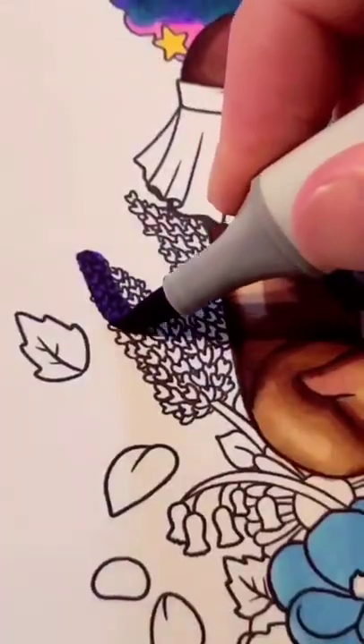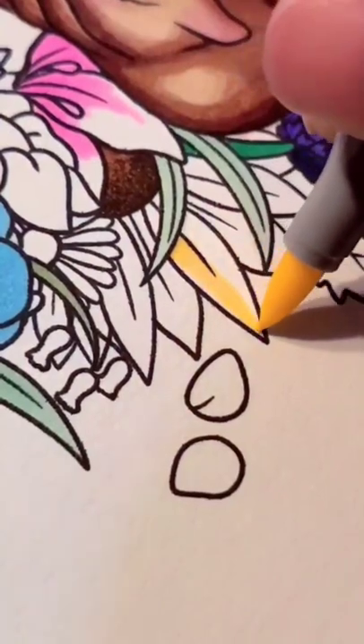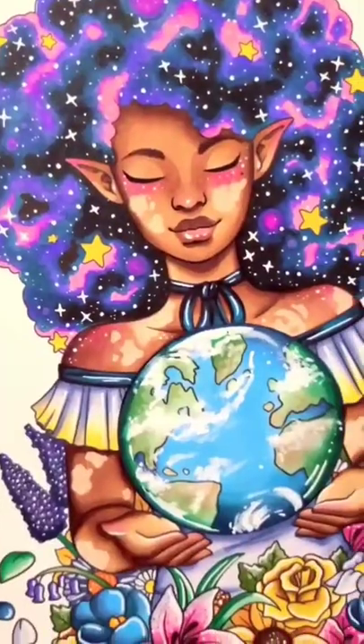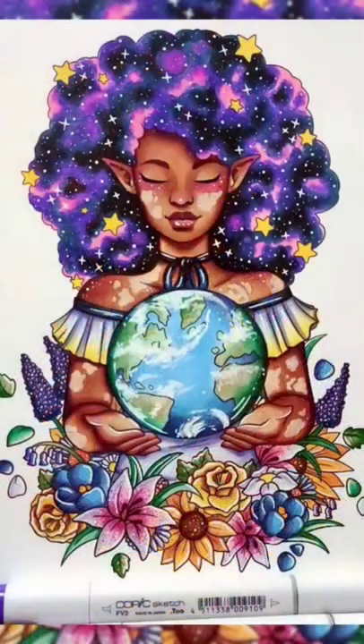I decided to go for a Mother Earth type of a vibe, and not gonna lie, I initially was not going to do galaxy hair, but I ended up doing it and I love it. Let me know what you all think.